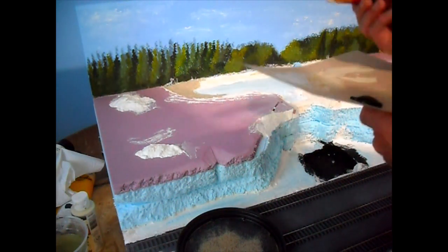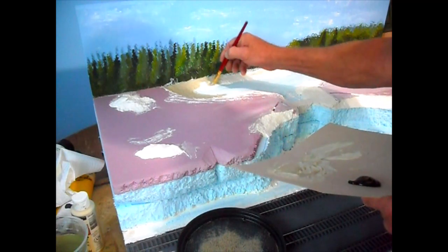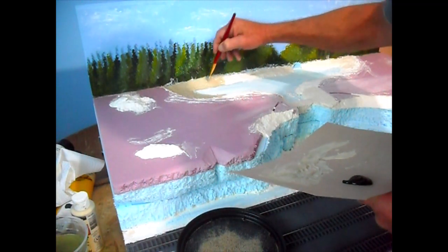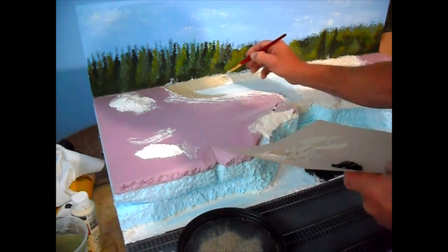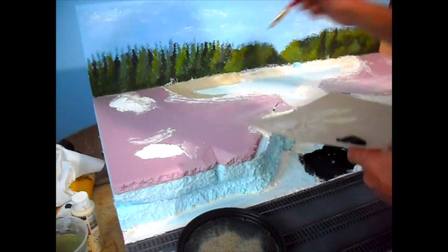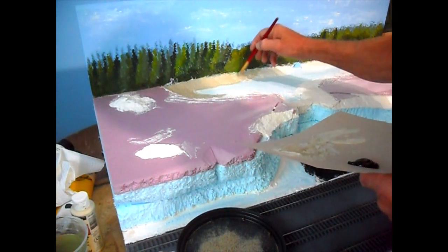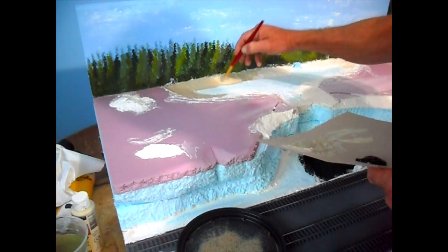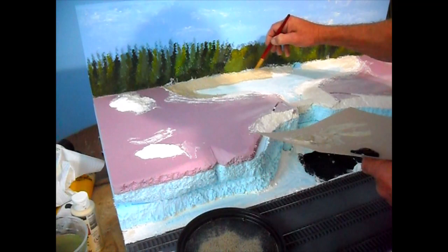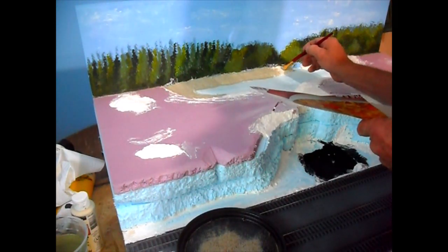Just go ahead and put this on here to cover up your Sculptamold. You may have noticed I did a little more Sculptamold right along the back here. I got thinking about how this was going to come together - I was under the illusion that with it being flat at the back it might not blend in too good, so I went ahead and put in a shoreline here to make the lake look a little better. Any areas along the backdrop where I get paint on, I can just touch up with green afterwards.